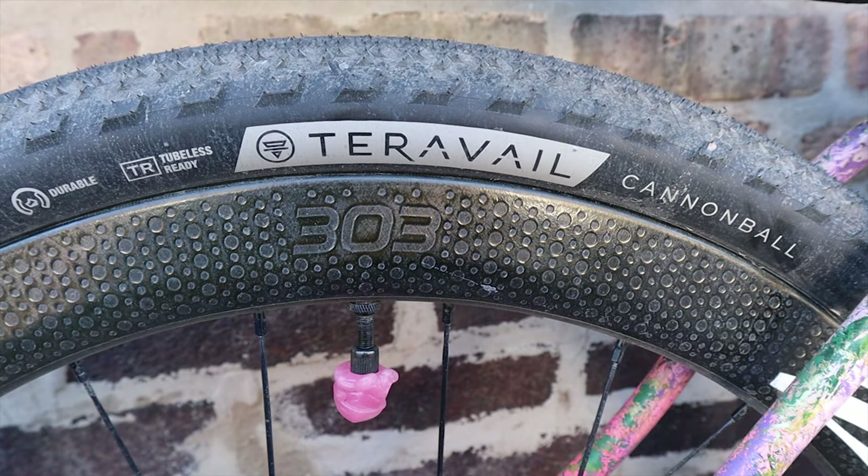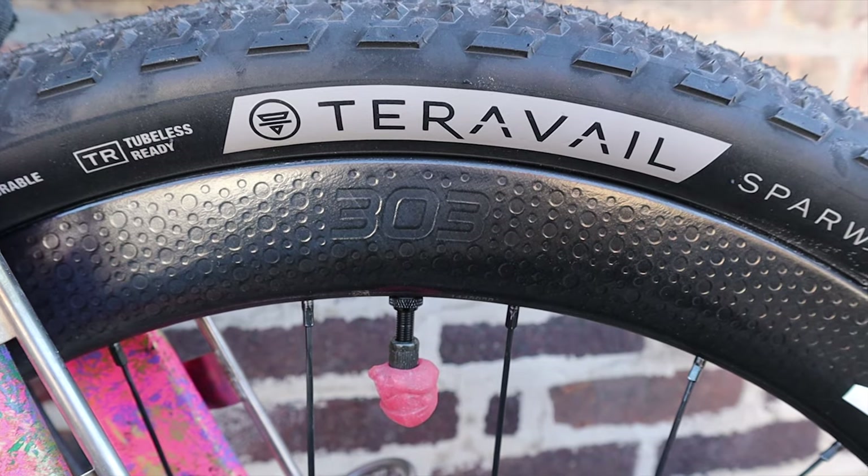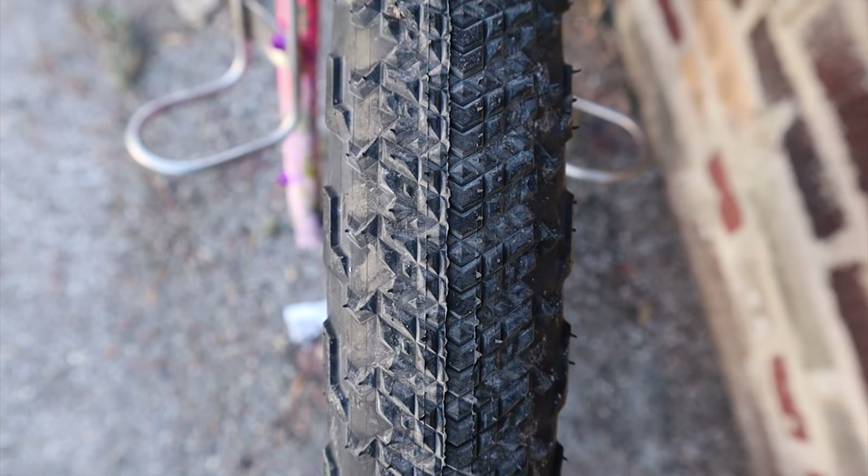The wheels are Zipp 303 Firecrests and they're 650B, set up tubeless. I have a Teravail Cannonball 650x47 in the rear and a Teravail Sparwood 27.5x2.1 up front. The front wheel is also specially laced to a Son Dynamo hub.